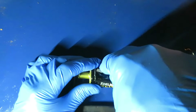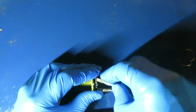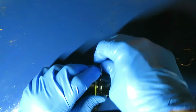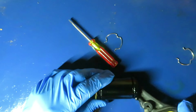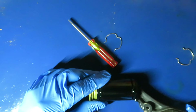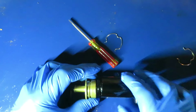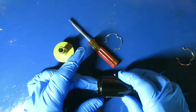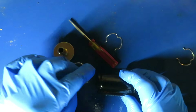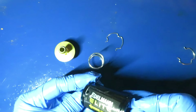Now we're going to take the other side off — this is the side that's spring-loaded, so we want to ease it off carefully. There's the spring. The filter sticks to the magnet, so just push it and it'll come out.